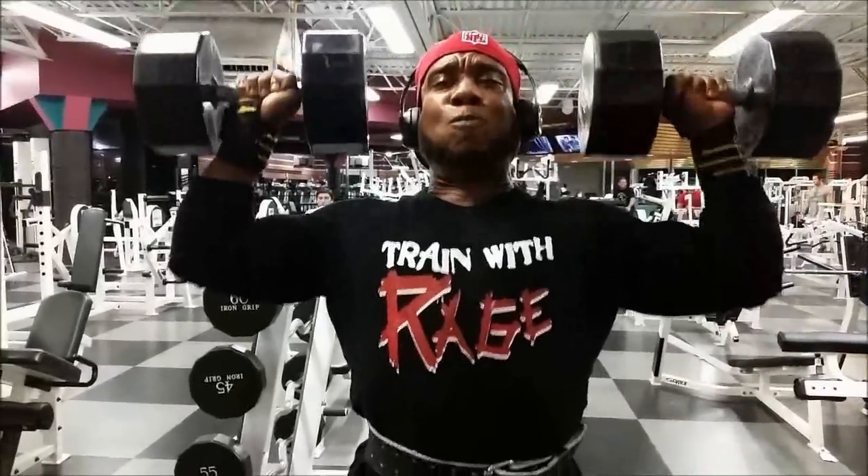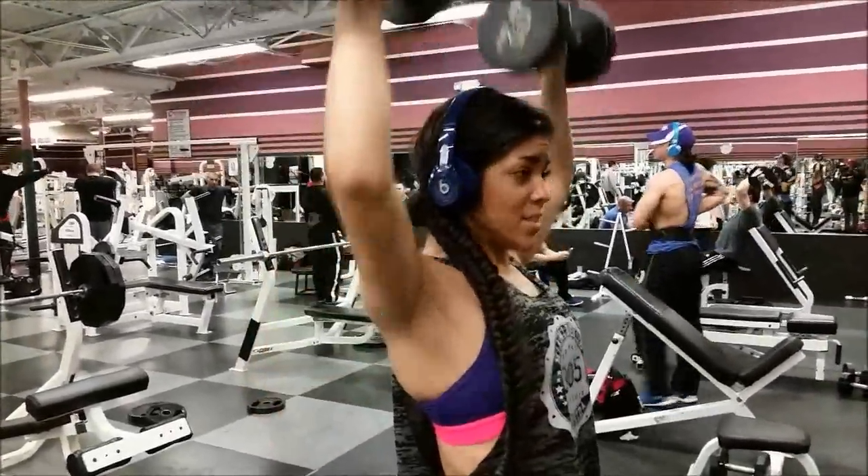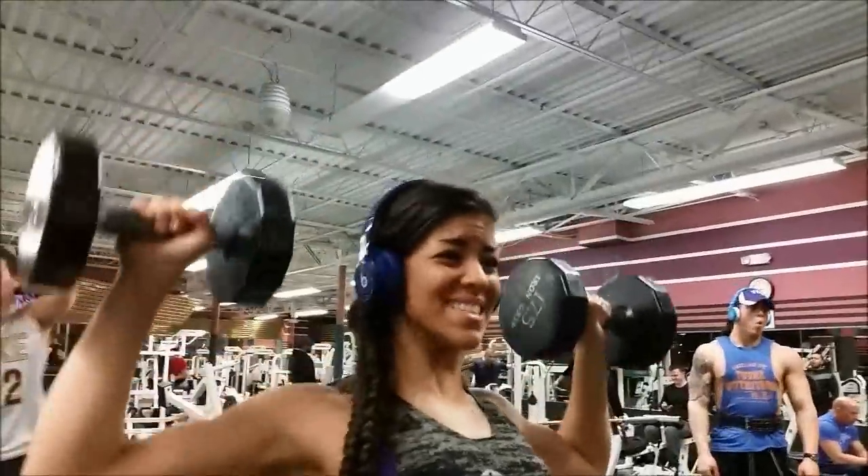I could have probably got 8 reps again, but I don't take long breaks. I believe if you rest too long, anybody can get a PR if they take hour-long breaks. You got to keep it intense man.